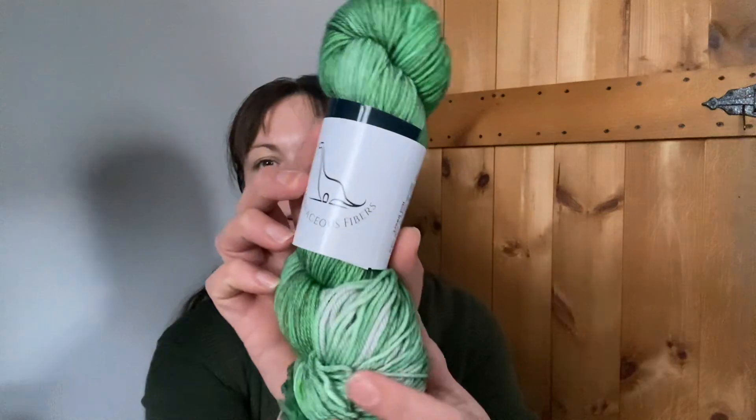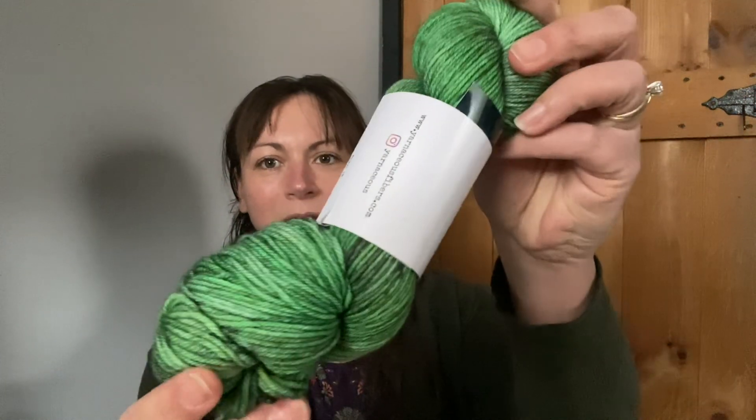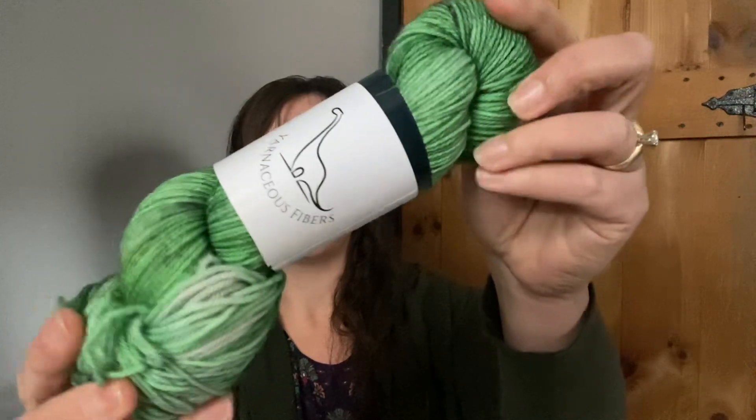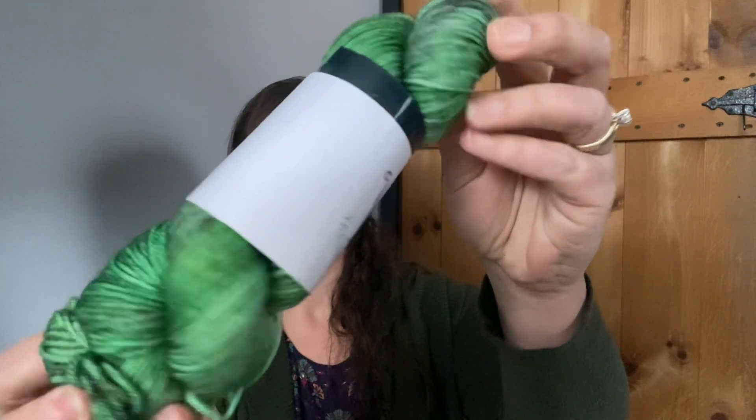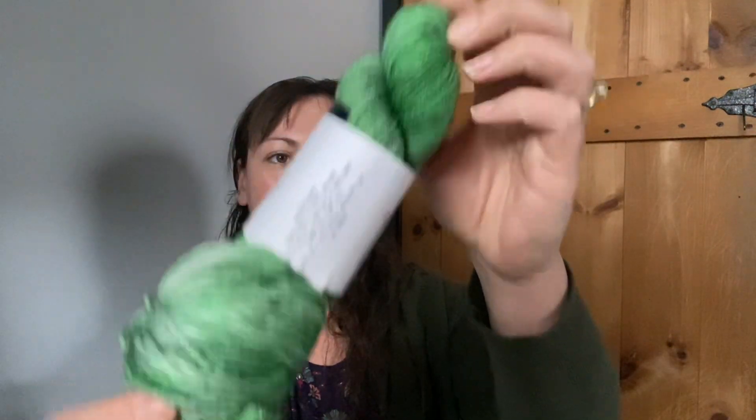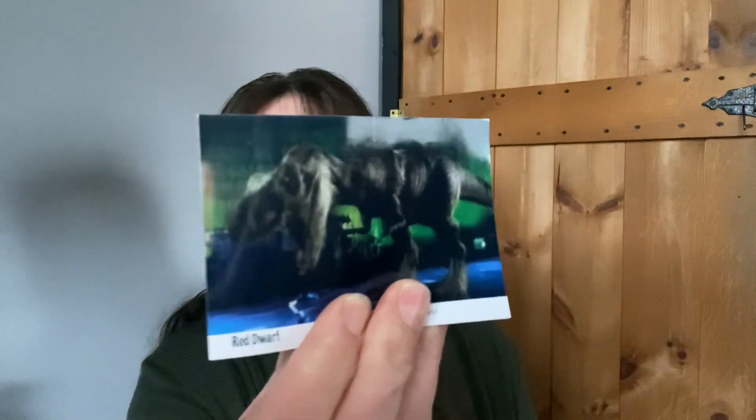Next up we have the Cameo 2023, also in Bronto DK, so I'm not going to go into all those details again. It's kind of christmasy, wintery — evergreens, Winter Solstice. We live in Vermont so there's a lot of evergreens. This one is called Red Dwarf Season Eight Episode Six through Seven — Pete. I'm not familiar with this show but there we go.